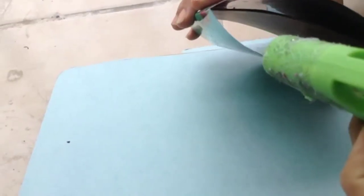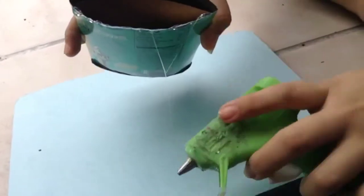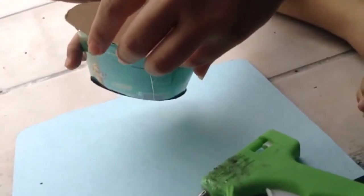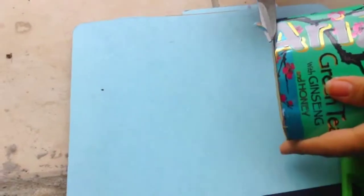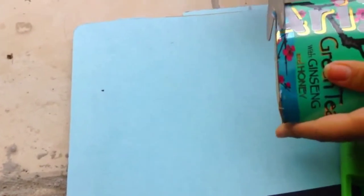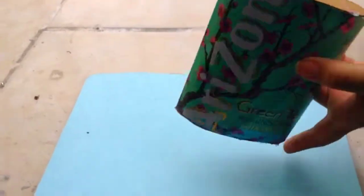Instead of using the can pieces I used cardstock — any cardstock or card you have — and I'm just hot gluing it in place. I think it gives it a bit more of a cool look, better than just everything in foil. Now we have everything in place.